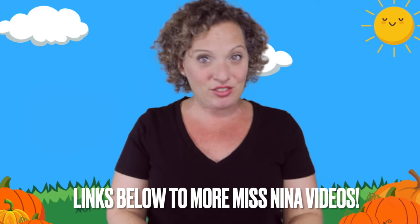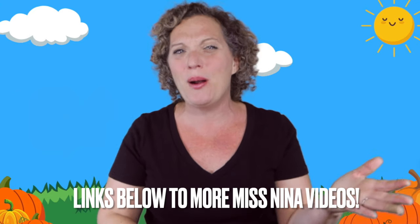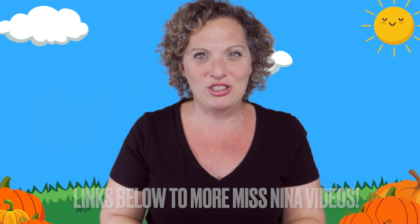I almost dropped it! Nice work, friends. Thank you for singing and picking out a pumpkin with me and carving it into a jack-o-lantern. Should we have more pumpkin and fall fun together? Look below this video and you'll see lots of links to other Miss Nina videos — like all those Five Little Pumpkins videos, some other pumpkin ones, Halloween videos, fall videos, and apple videos.